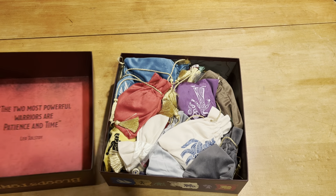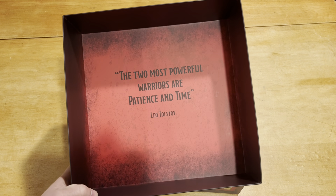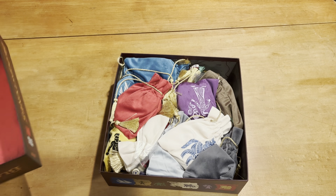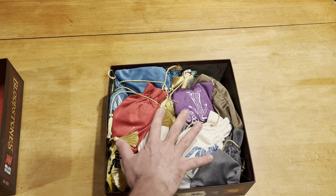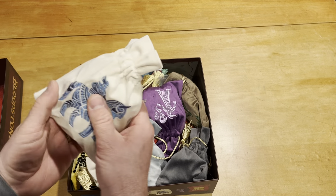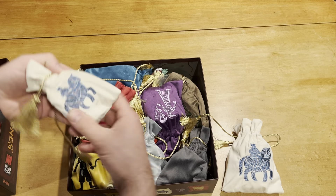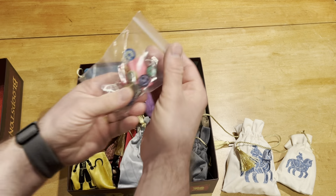It was packed really well too, which is great because it's so heavy. I was worried it was going to get damaged. And there's a Leo Tolstoy quote! This is clearly packed differently than I've seen any other board game — just loaded into these bags. We're going to see what happens here, try to get it all out of the box first.